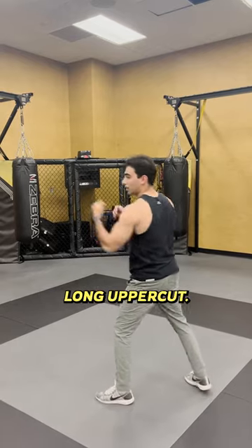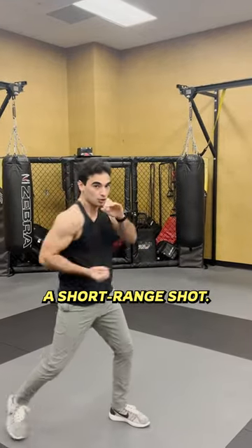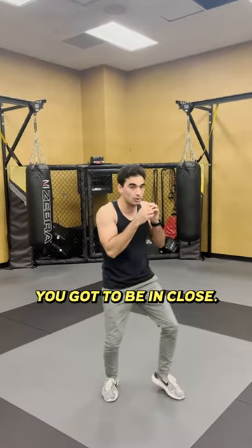People try doing this long uppercut — that's not a thing, I promise you. The uppercut, like the hook, is supposed to be a short-range shot. You've got to be in close. If you're going like this, your footwork failed you.